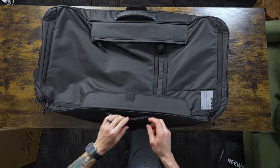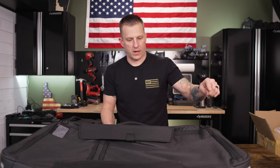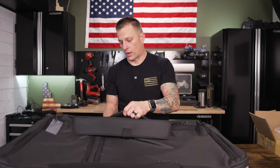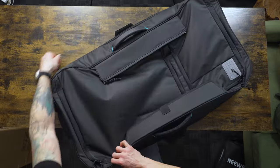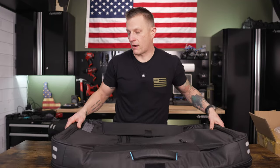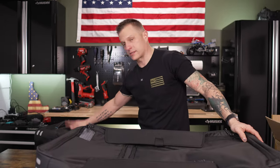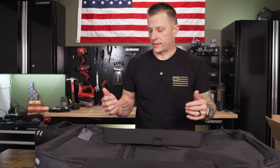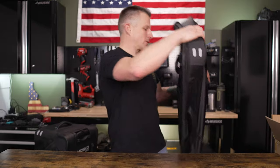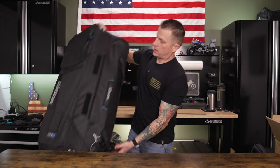I like the padded handles on these, and I also like how it comes with a shoulder strap so you can carry the upper bag by itself individually. It's very well thought out — they have bumpers on the bottom so when it's zipped onto the main bag it doesn't make it fall over; it's nice and stable.